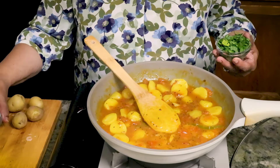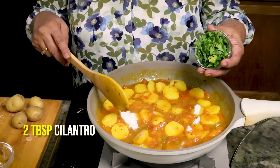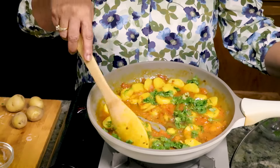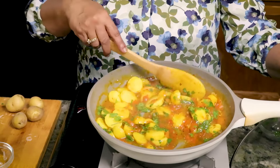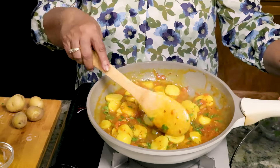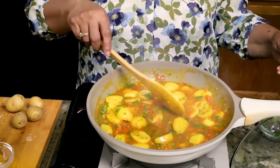Now the last ingredients: 2 tablespoons of sugar and about 2 tablespoons of chopped cilantro. Cilantro gives such a nice color. Sweet and sour potatoes are ready — turn off the heat. Enjoy this delicious sweet and sour potatoes, a very colorful and flavorful dish. I like to serve this with rice, puri, or paratha.